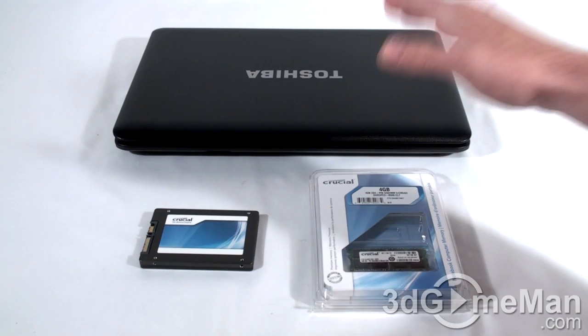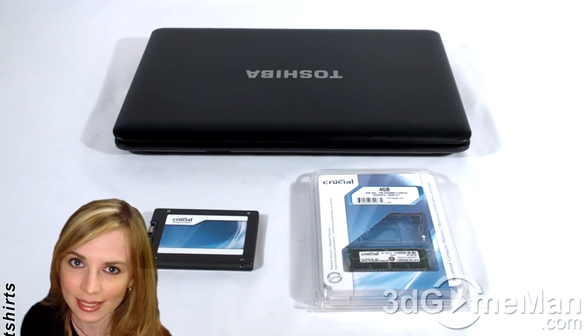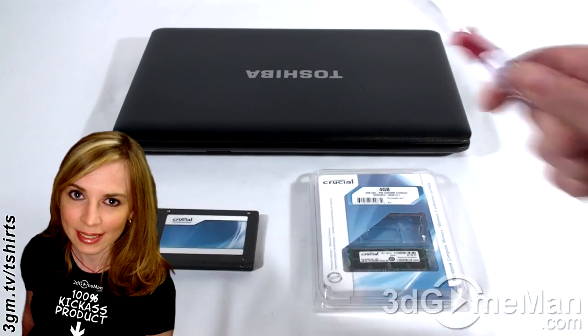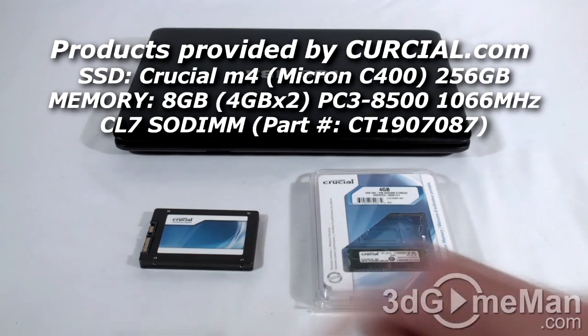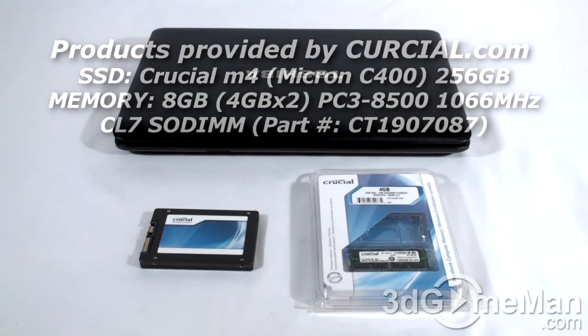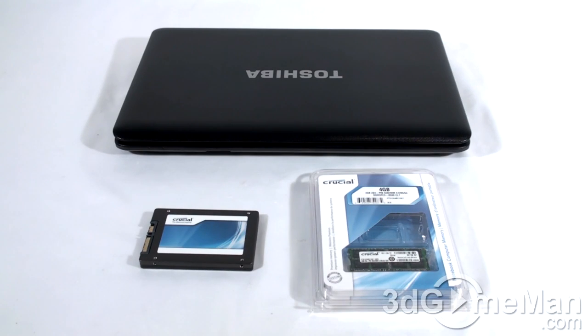Hello again, I'm Rodney Reynolds. This next question is: how do you upgrade the hard drive and memory on a Toshiba Satellite C650D laptop? Depending on the laptop, installation of the drive and memory will vary, so keep that in mind when watching this video. Thankfully, most new laptops have easy access to the drive and memory, normally located at the back, and all that's required is a small Phillips screwdriver and the upgrade hardware. I'll be installing a Crucial M4 solid-state drive and Crucial memory in a Toshiba Satellite C650D007 laptop.